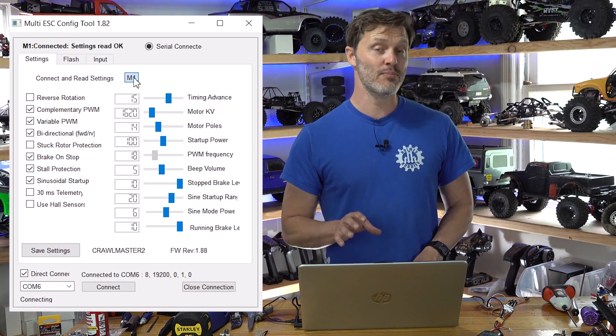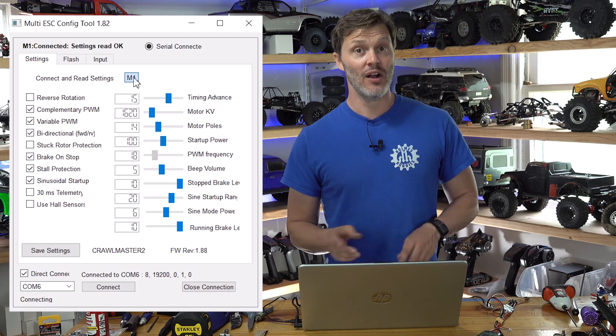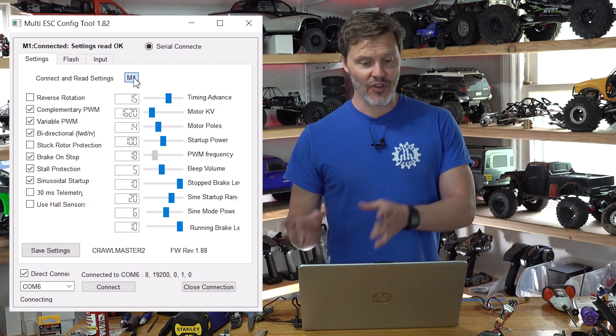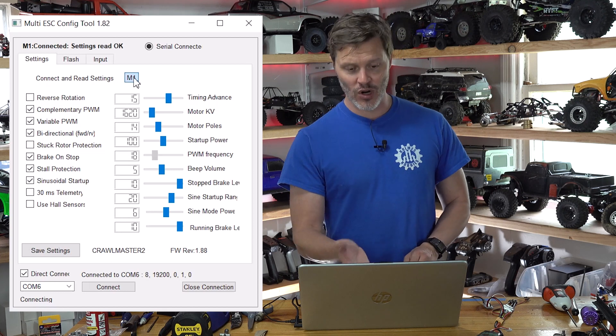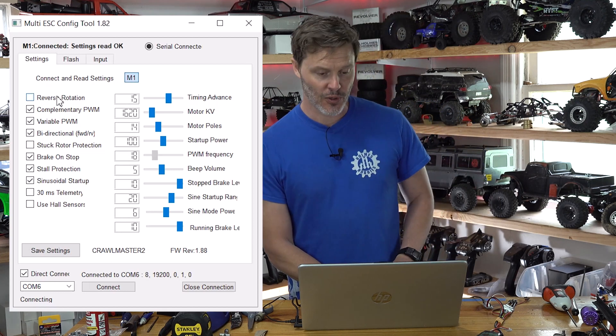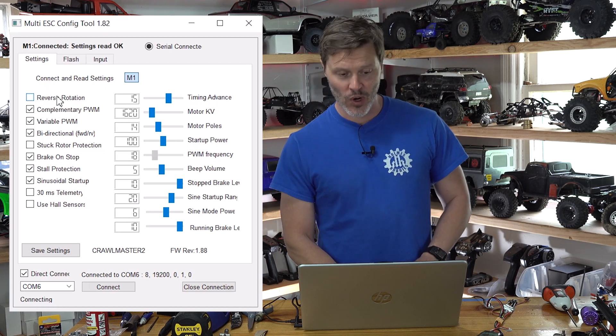This is the AM32 1.82 programmer. The original one for the version 1 was 1.70, and there are quite a few features added to 1.82 that you may or may not need to touch. So I'll just go down these one more time.